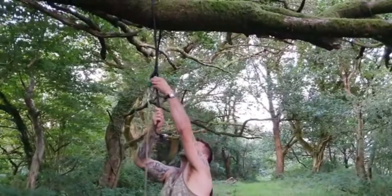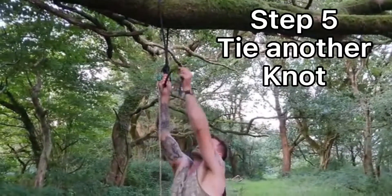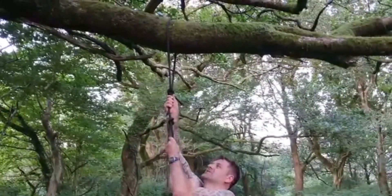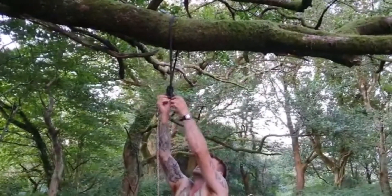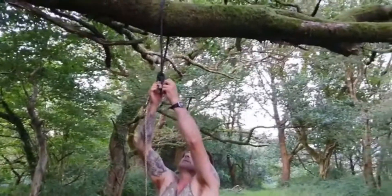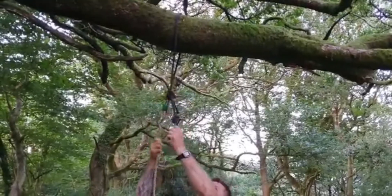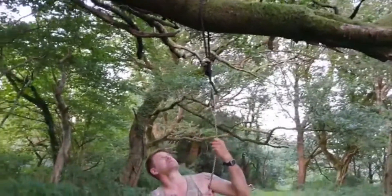Now I'm going to tie another knot right there — two of them, just to make sure it doesn't slip through. Nice big thick knot. No catches on there like that.